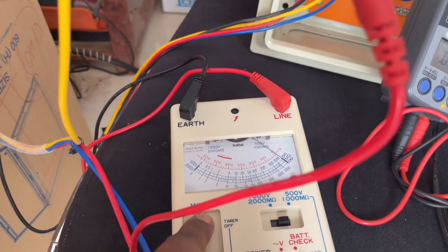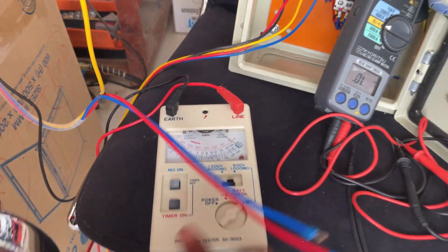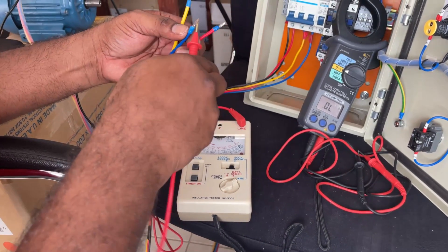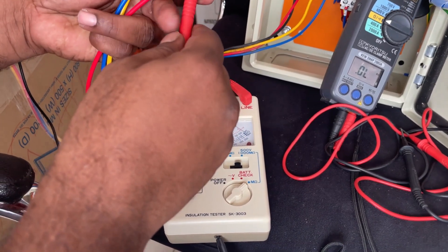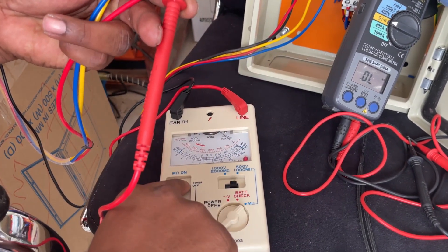That means this coil is not shorted with earth. We check each coil the same way — this one is also okay, and this one is also okay.